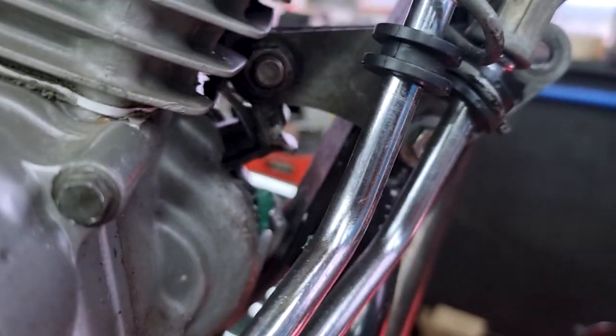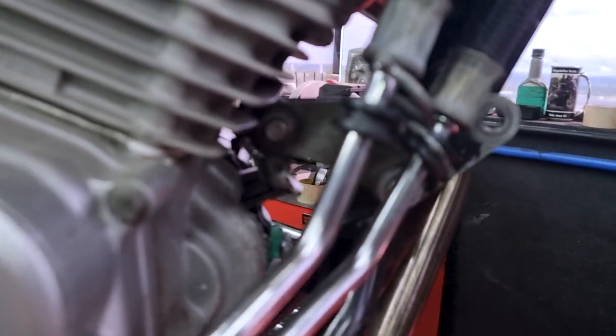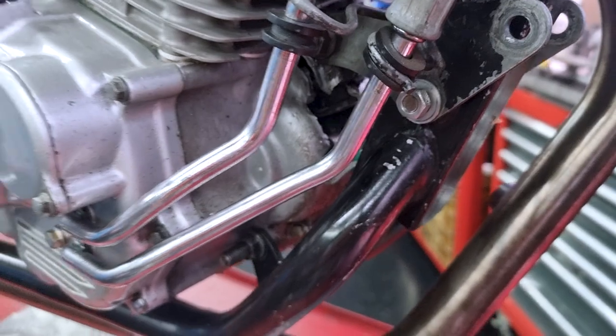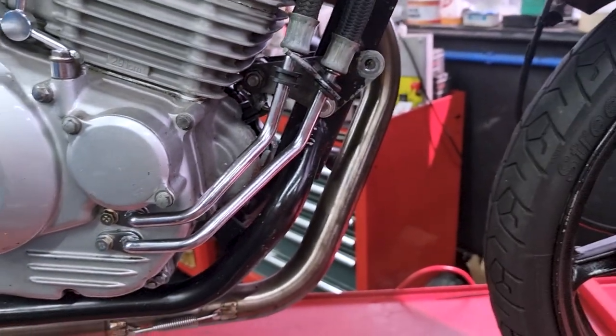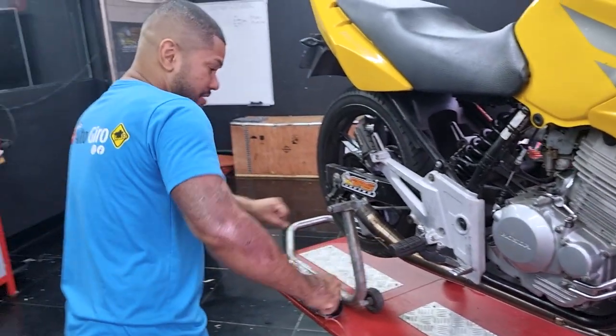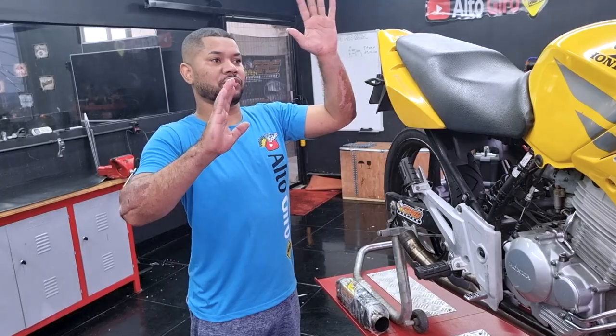Teve uma fratura exposta, galera. Suporte novo, isso aqui? Chegou a arrancar o peito do motor. Galera, eu vou falar para você: essa moto aqui, eu quase caí com ela, porque chegou a travar a roda. Travou a roda e o negócio começou a patinar. Controlei, pertei a embreagem, soltou e foi.